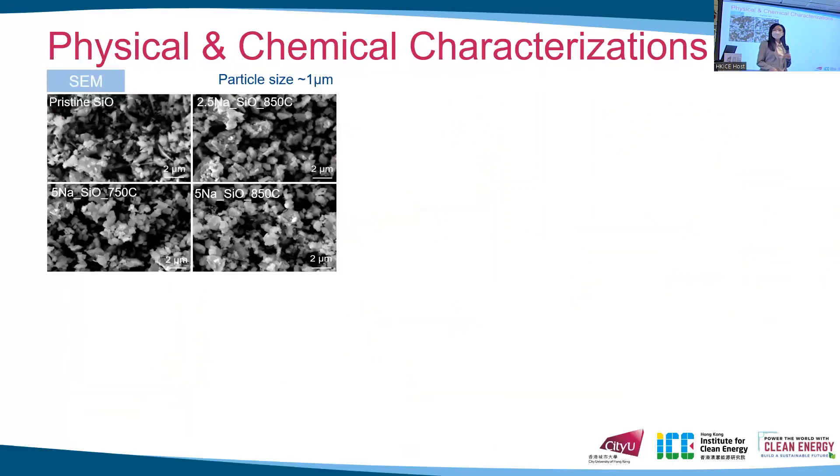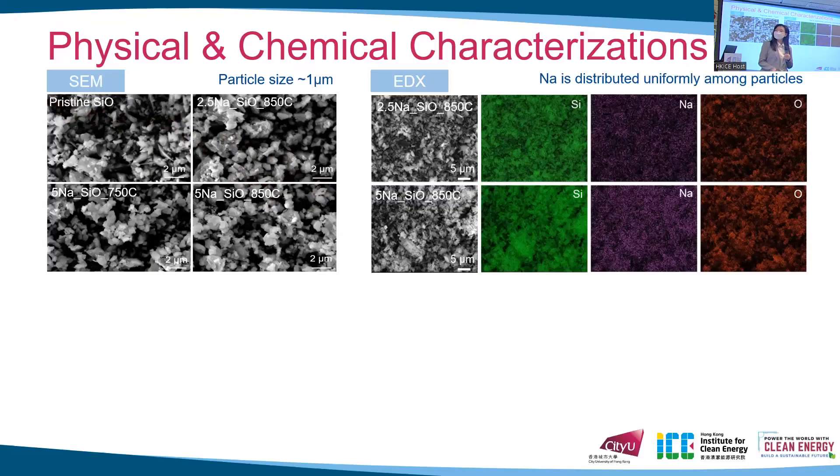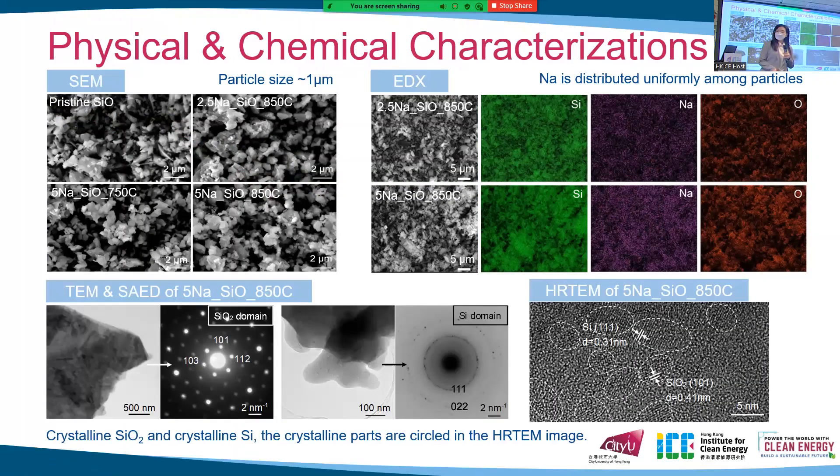From the SEM images, the samples after pre-treatment show similar particle size to the pristine SiO of about 1 micrometer. The EDX result illustrates that sodium is distributed uniformly among the particles. The TEM and SAED results are consistent with the XRD results, where we can observe the formation of SiO, SiO₂, and crystalline silicon, with the crystalline parts circled in the high-resolution TEM.